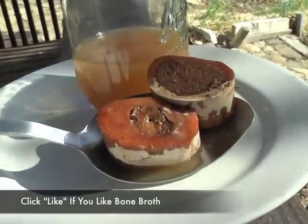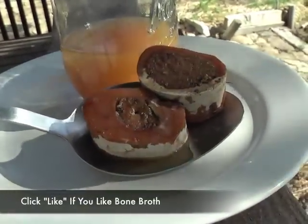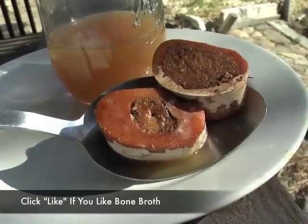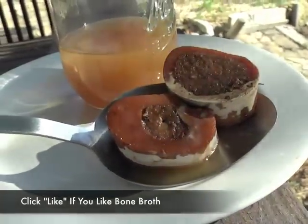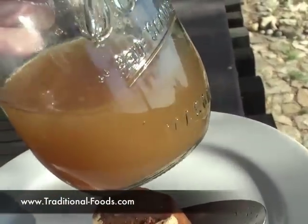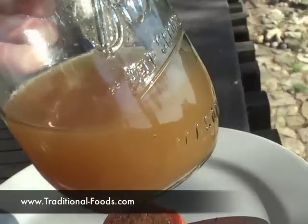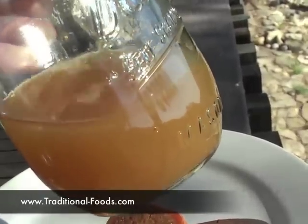We have been making soup from the same bison bones — bison marrow bones from Tropical Traditions. We've been making soup for three days. This is after three batches of broth. The first two batches had gelatin. This is the third batch, and we got about three cups that look this rich, and we have made a soup out of this.